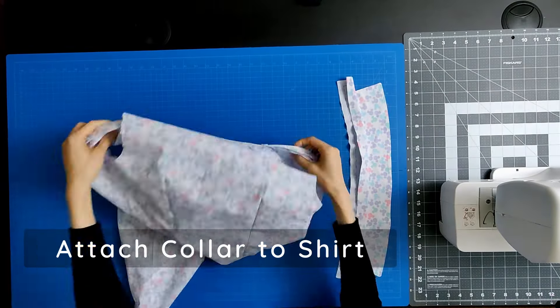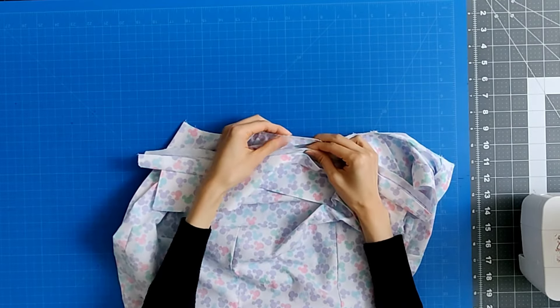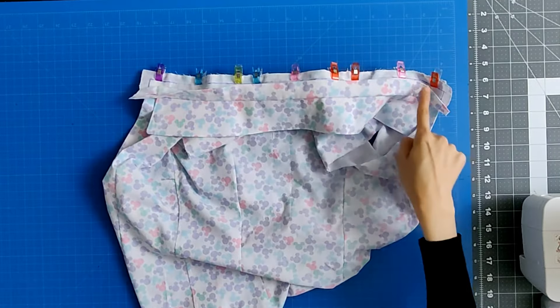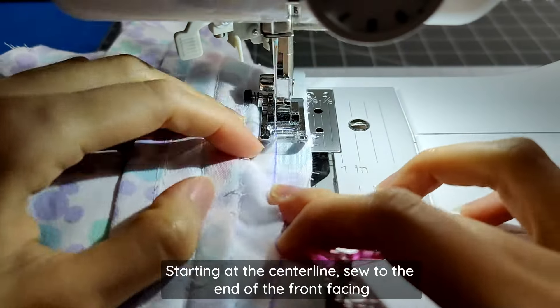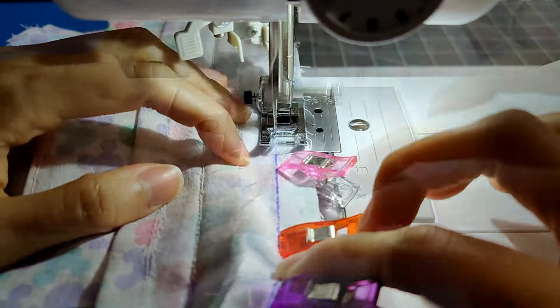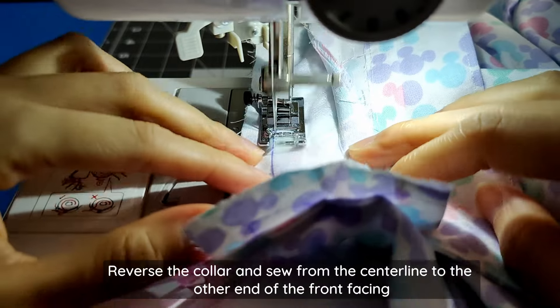Place the right side of the non-folded collar stand against the right side of the shirt neckline, lining up the center notch and shoulder notches, then clip in place. Starting at the center line, sew to the end of the front facing, then reverse the collar and sew from the center line to the other end of the front facing.